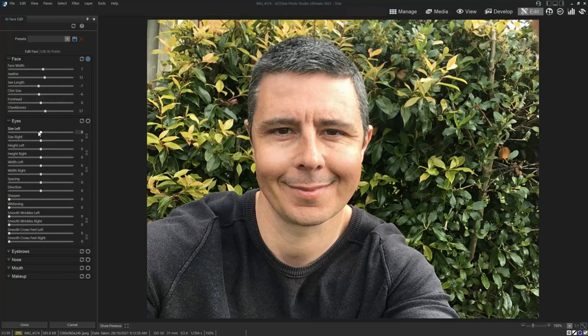I've also got the ability to adjust my eyes. I can do them independently or together. So if I go into size, I can make them bigger, or I can click this little option here and untether the eyes and apply it just to the left or just to the right.